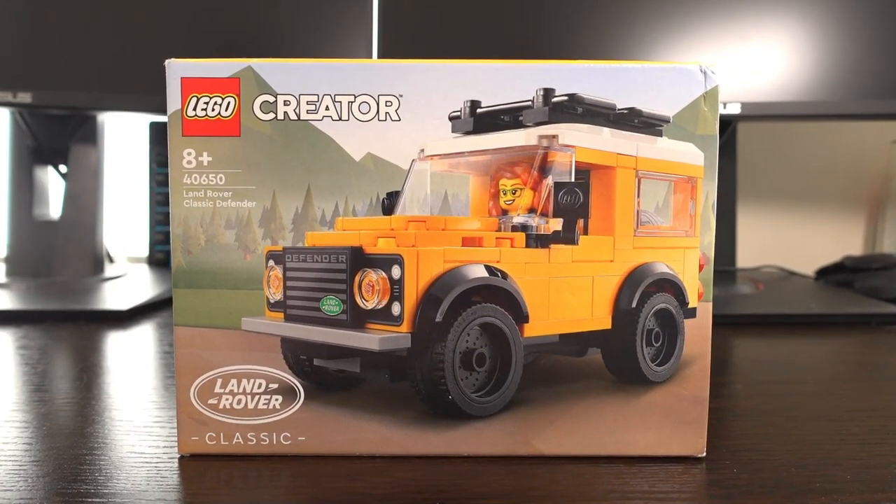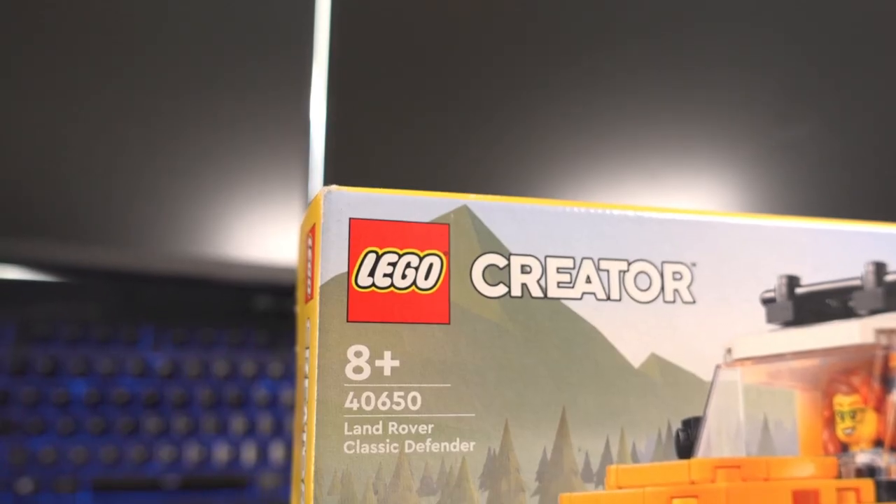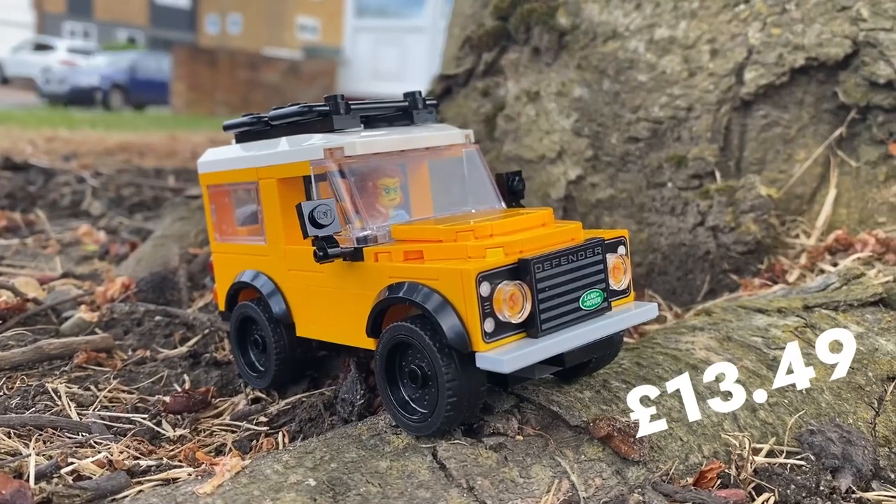This set comes depicting the famous British off-roader, the Land Rover Discovery Classic, and was released June 2023, containing a nice 149 pieces and retails for around £13.49.